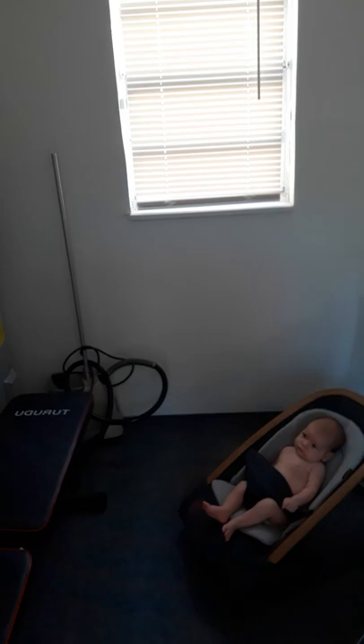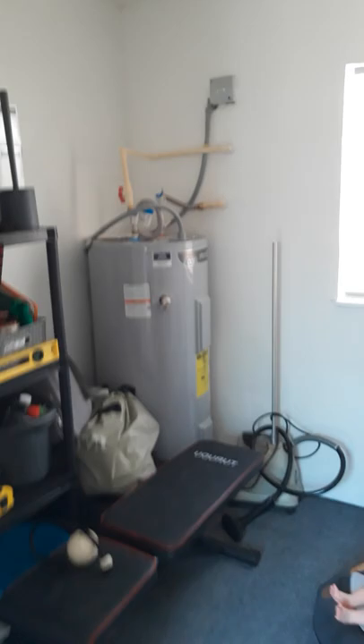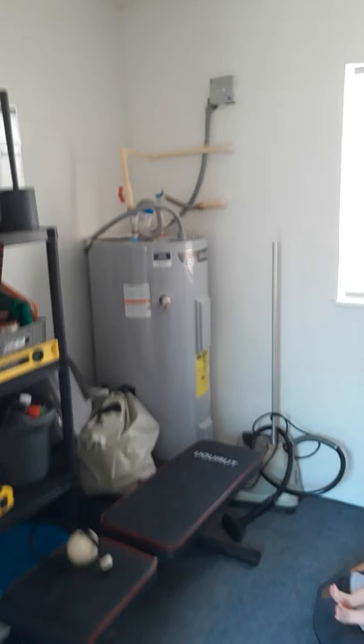We're in this little laundry area right now. It's kind of a big laundry area — you can't really see very well. I do my workouts in here, so you'll probably see some workout stuff.